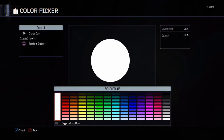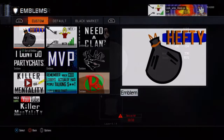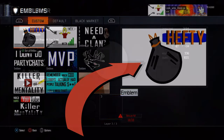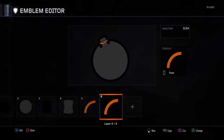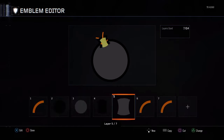What is up YouTube, Rob here back with another making an emblem video. Today we are going to be making this trash bag Hefty emblem here. I thought it was pretty funny to make for all the scrubs online — I'm somewhat of a troll, I guess you can say. I hope you guys enjoy the making of this emblem and let me know what you guys think about it in the comments below.